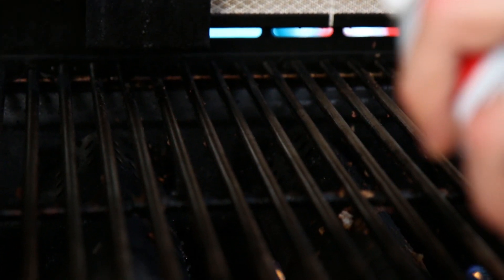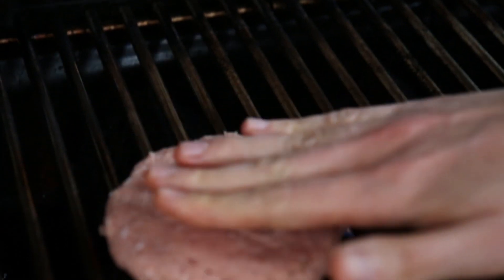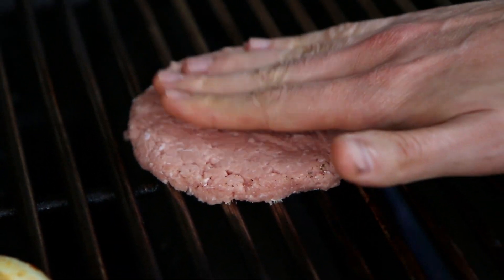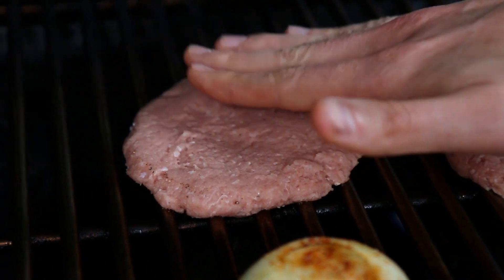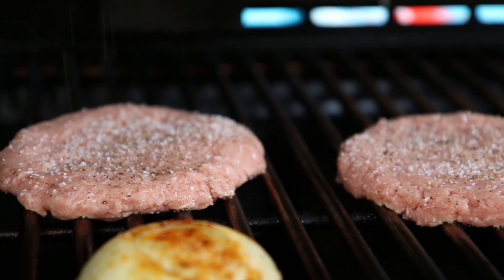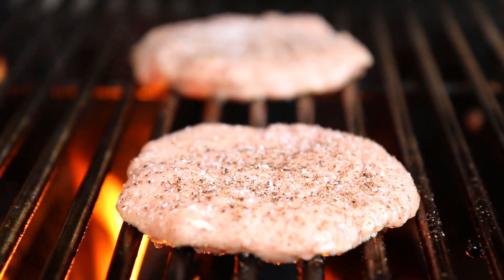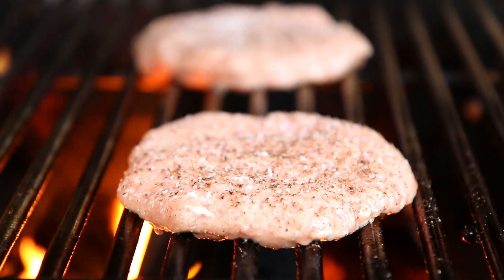Spray the grates with a little nonstick so the burgers won't stick — you could also use a rag with some oil. Let's flip these guys onto the grill. Give it a slight press down to make sure it's nice and flat, smash burger style. Hit it with some more salt and pepper. Once those burgers go down, you do not touch them for five minutes. Put your spatula away. Hit me up on Instagram or the FlavCity Facebook, because if you start playing with those burgers now they'll fall apart, they'll stick, and they're not going to get those insane char marks.